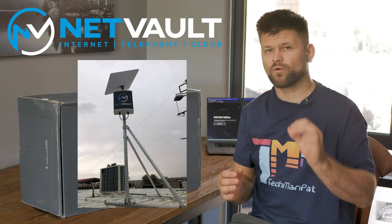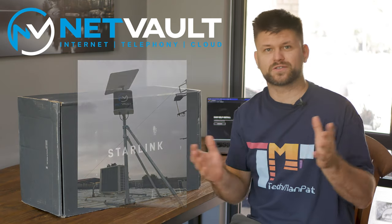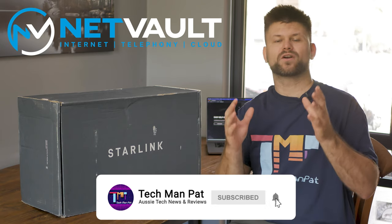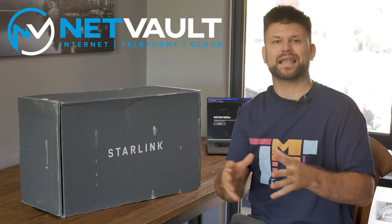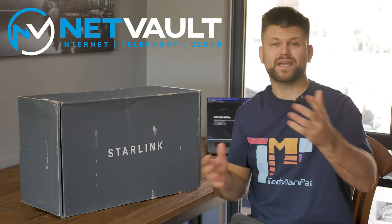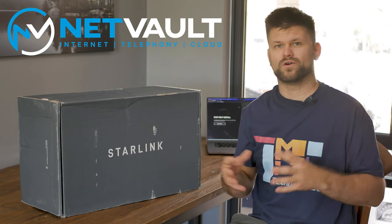Big thanks to NetVault for sponsoring this video series. We will actually be reviewing their 4G failover system, so stay tuned for that video — subscribe and like to be notified. NetVault will take care of all your internet, telephony, and cloud needs. Links below for their website. If you're a small, medium, or large business, these guys are for you and they cover all of Australia.